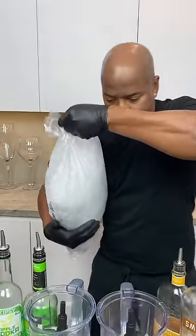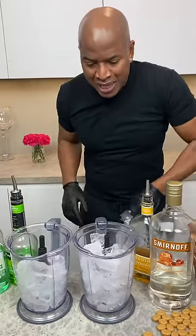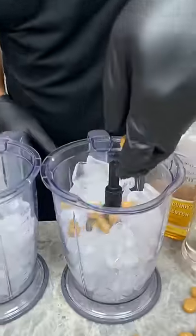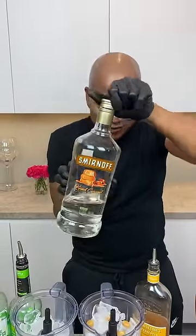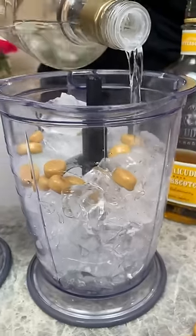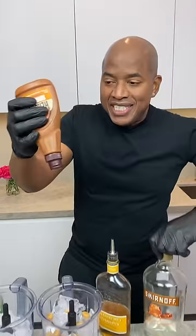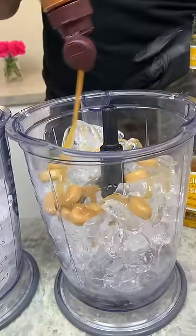Ice! Blending both sides at once, making magic. Got our Werther's Originals on this side. Now we can hit that with a little bit of Caramel Kiss Vodka — that's what she used in her video that she said made it go viral. Beautiful. She hit it with some caramel syrup to make sure it's super caramelly.